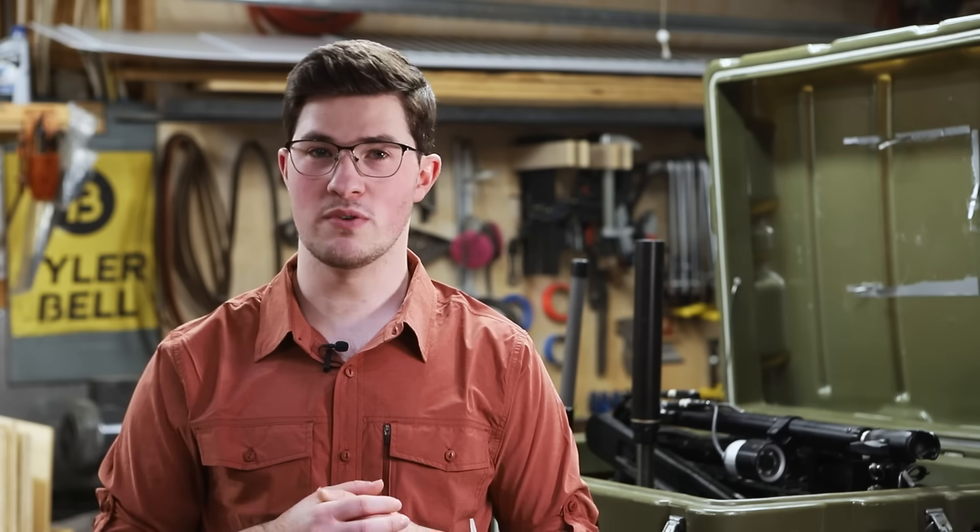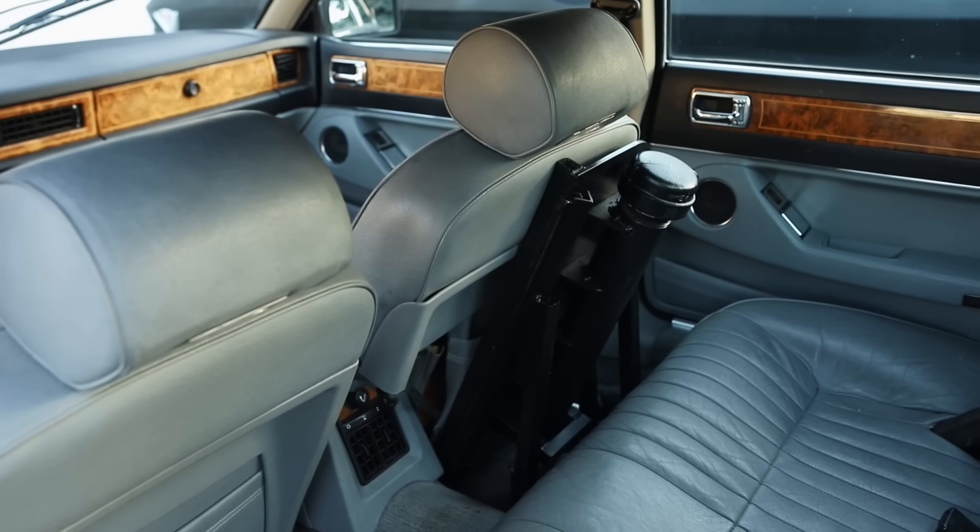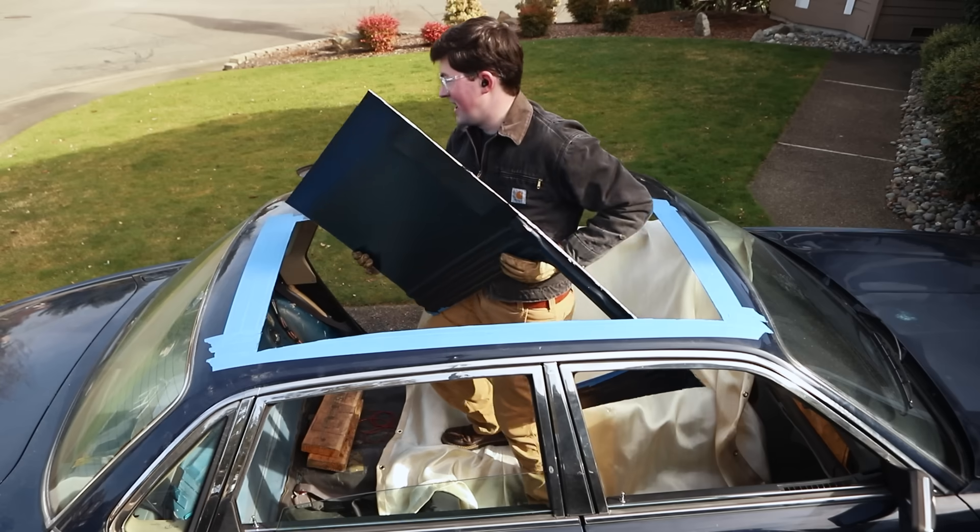Ejector seat on cue! We've all seen them in movies, but are they even possible? So I set out to build a real-life ejector seat to launch any unwanted passengers through the roof of my car. Ejector seat — you're joking!